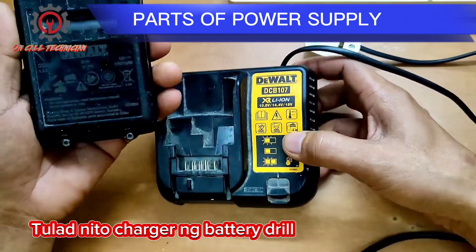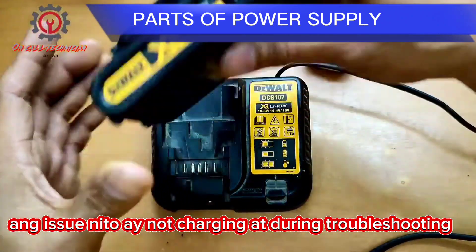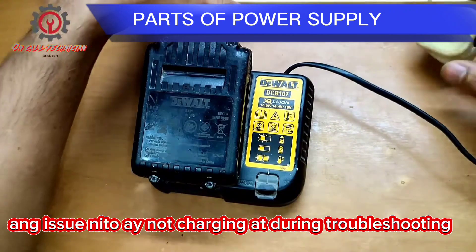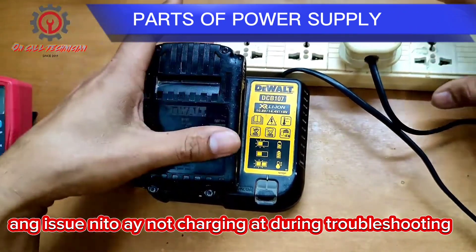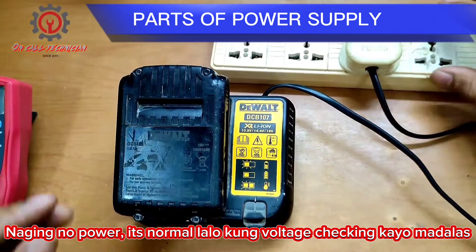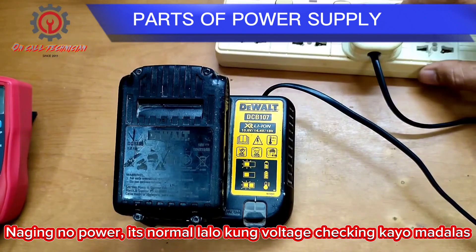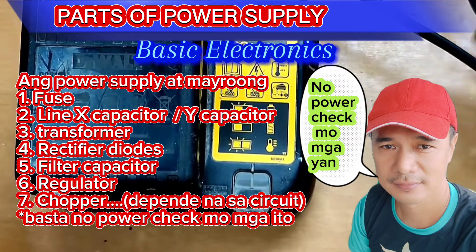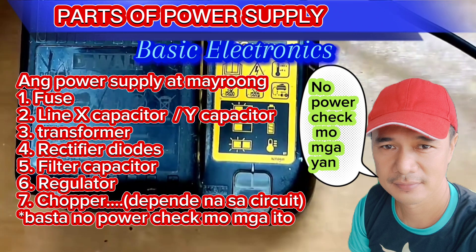The issue is it's not working or dead. Now let's try to plug this one in and we're going to check what is the problem. Okay, no light indicator — it's not working, and we're going to check.